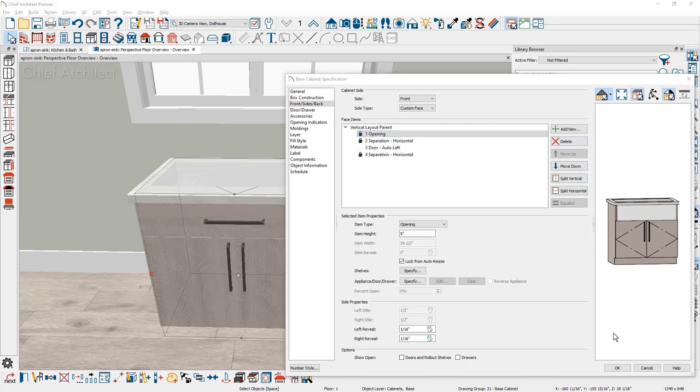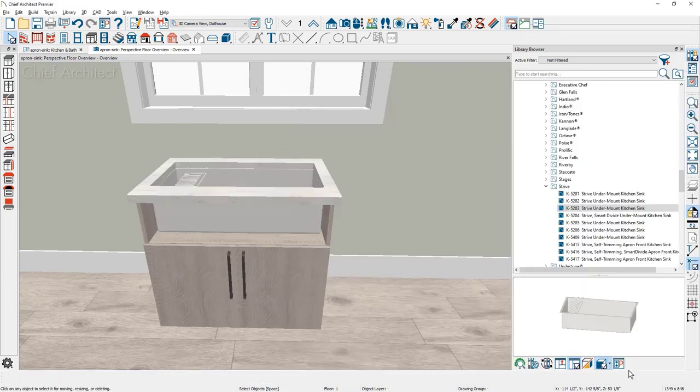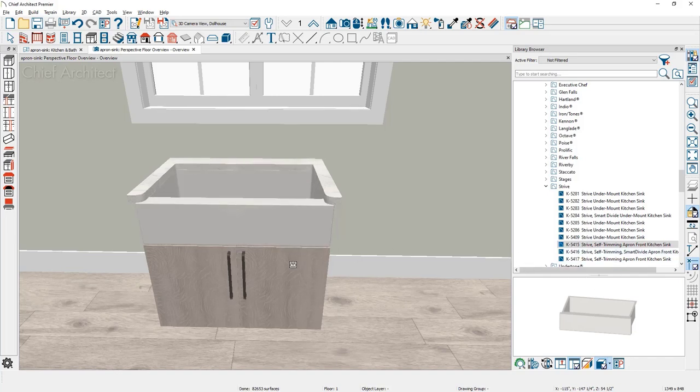Then I'm going to close the cabinet dialog. If you are placing a manufacturer's apron sink, as I am in this case, come over into the library, find the apron sink, select it, and click on the cabinet. That will then replace the undermount sink with the apron sink.